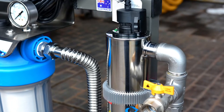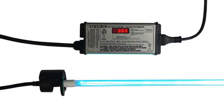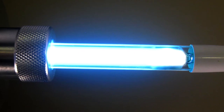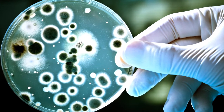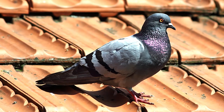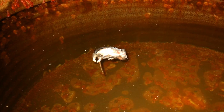In stage two, the water passes through a stainless steel chamber where it is exposed to powerful ultraviolet light to kill 99.9% of harmful bacteria such as E. coli, Giardia and Salmonella, which can easily be transferred through animal waste from birds, possums and unwanted vermin that may come into contact with a rainwater supply.